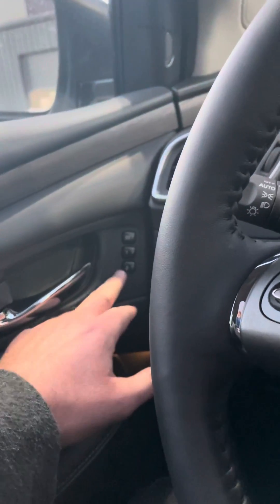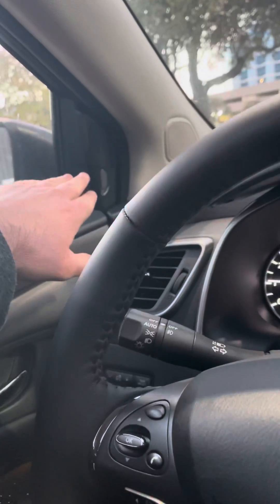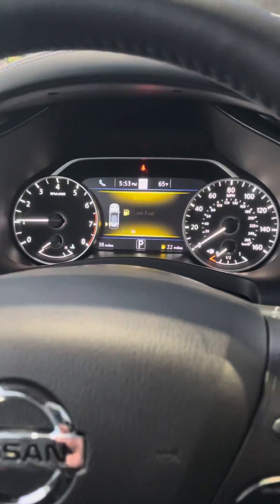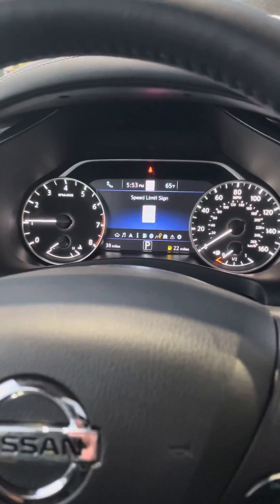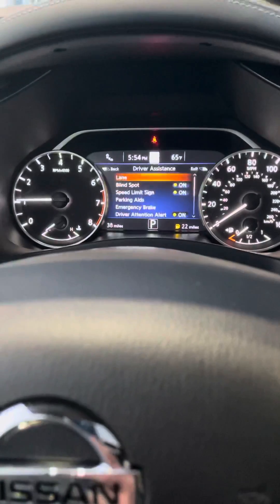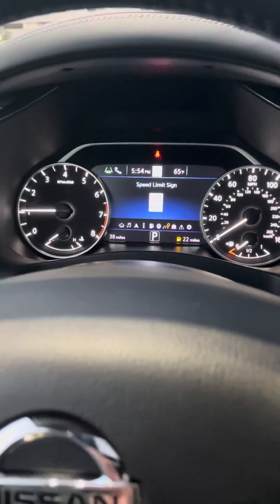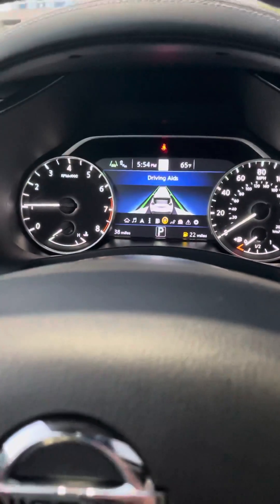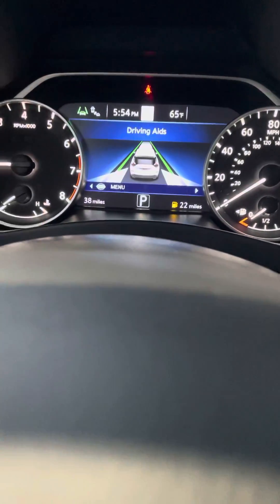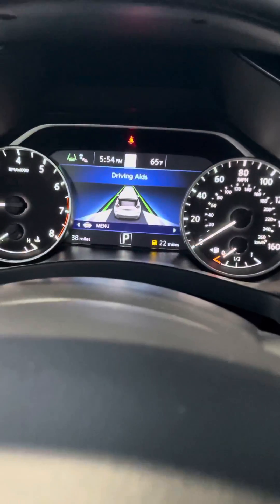You also have two memory seat settings right here that are going to save the steering wheel setting, the seat position, and your mirror position as well. You do have your blind spot warnings, which are indicated right here. You have automatic emergency braking with pedestrian detection, as well as lane departure warning and lane intervention. On this screen it will show you what safety features are engaged — automatic emergency braking up front, blind spot warnings that work in conjunction with rear cross traffic alert to let you know that somebody's passing behind you whenever you're in reverse, as well as lane departure warning and lane intervention.